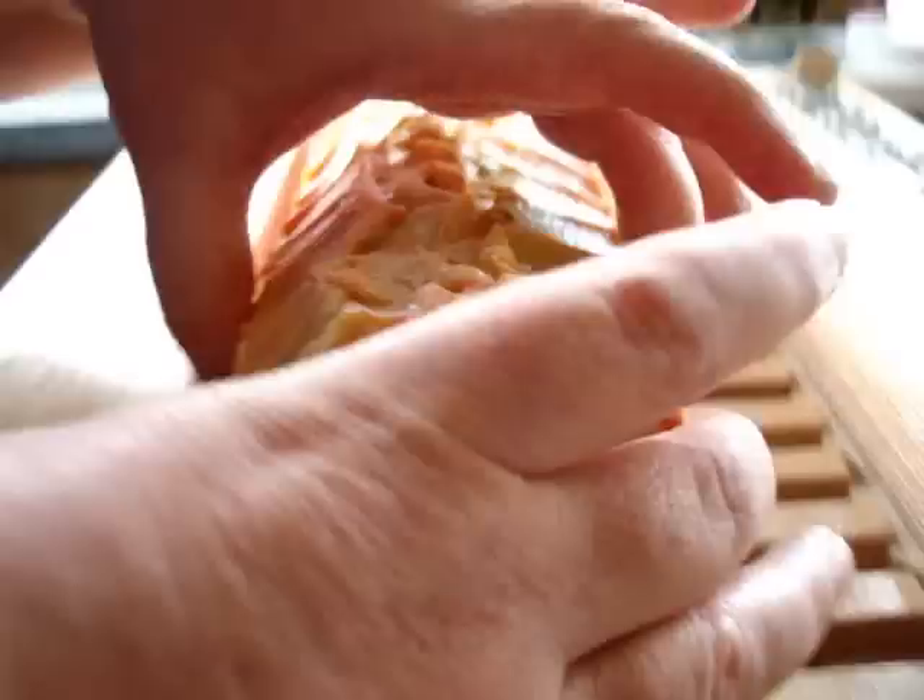It just needs a bit of trimming, a bit of tidying off. Oh my lord — that is gorgeous. That is uber citrus. If you like citrus, you are going to love this.